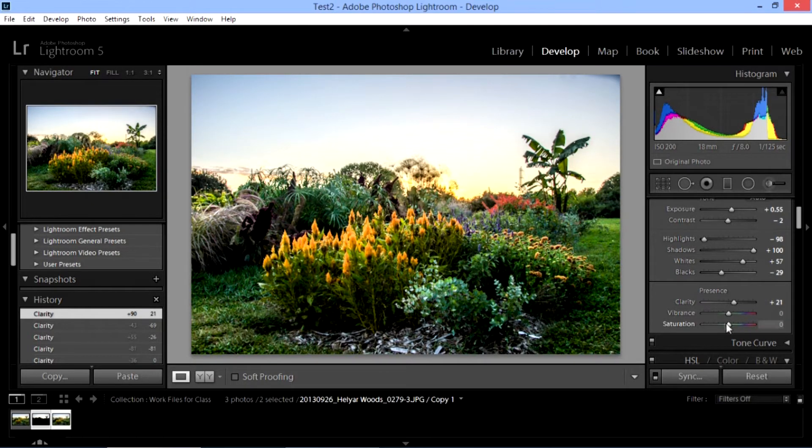We've got vibrance and saturation. Saturation just brings up all of your colors. If we bring it all the way up, our picture doesn't really look very real anymore. And if we bring it all the way down, we actually have a black and white picture — because that's what a black and white picture is: we've taken out all the color. Let's double click it to reset it.